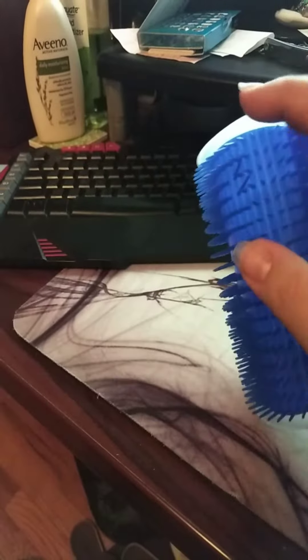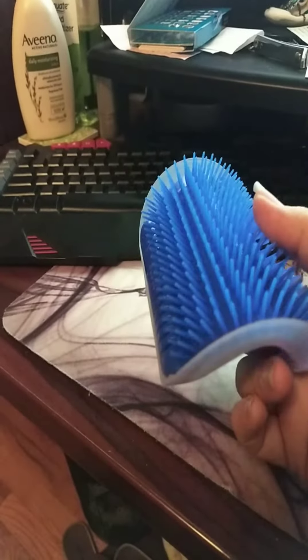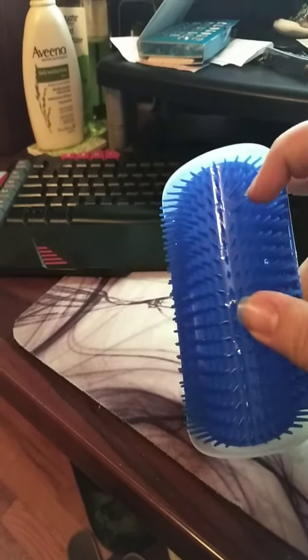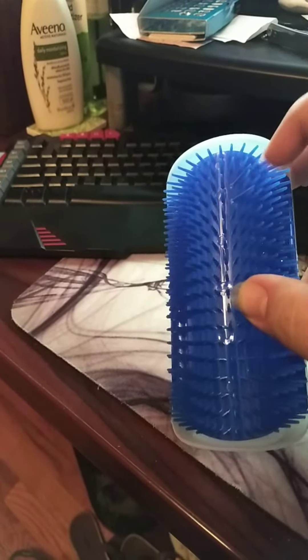Which is good, right? Because the cats want to be brushing up against it, but I'm not sure how they'd actually like this. Plus, there's a couple in there that are broken already, and this is brand new out of the box.